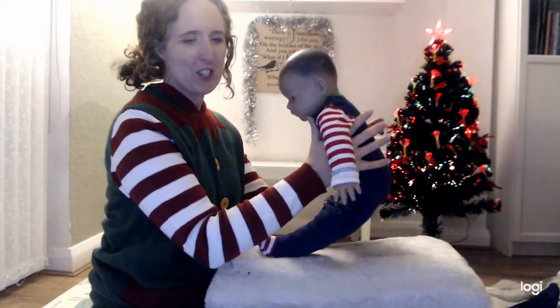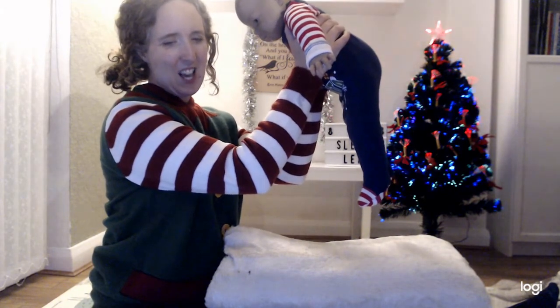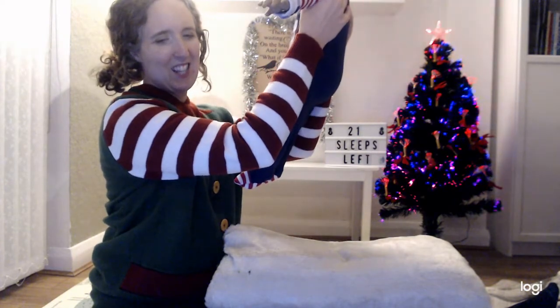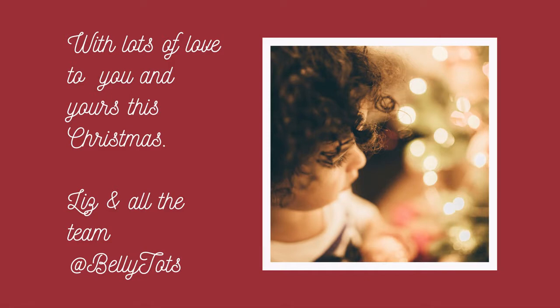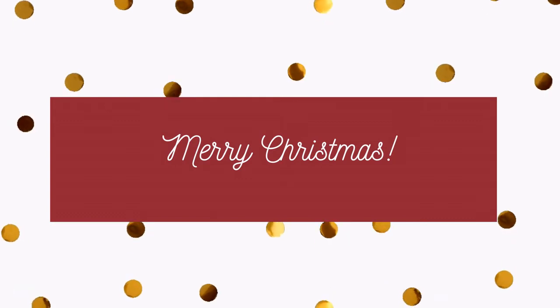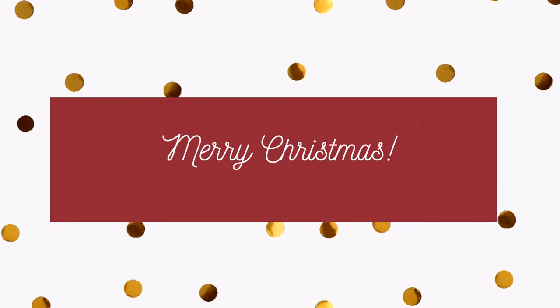And laying a finger aside of his nose, and giving a nod, up the chimney he rose. But I heard him exclaim, ere he drove out of sight — Happy Christmas to all, and to all a good night. Happy Christmas to all, and to all a good night. Happy Christmas to all, and to all a good night.